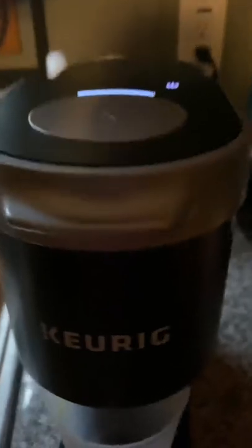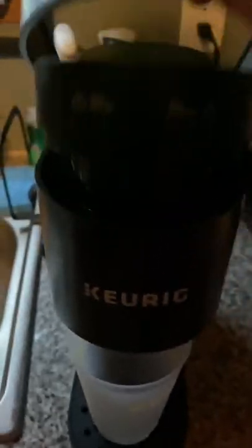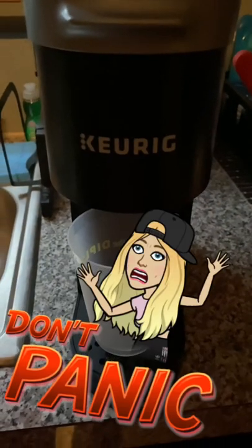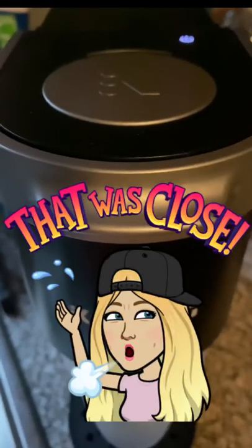I don't hear the water warming up like it normally does. Am I gonna have to buy a new Keurig? There it is — it's boiling.